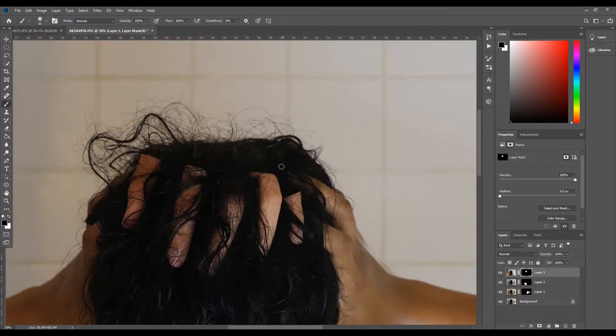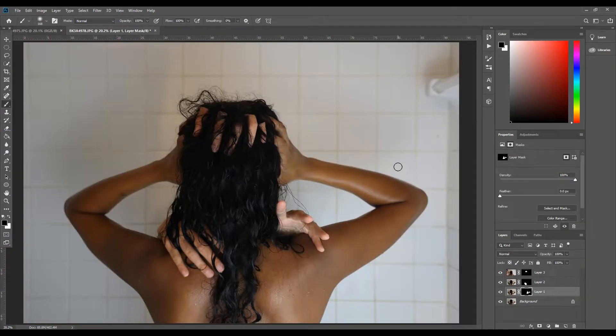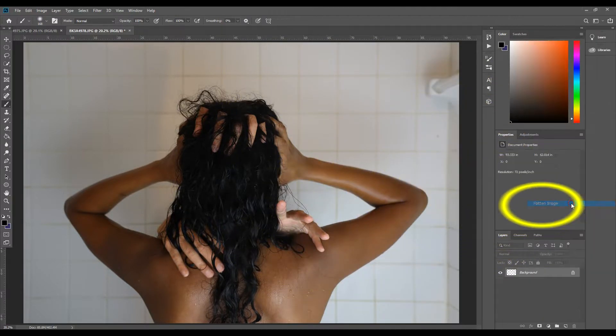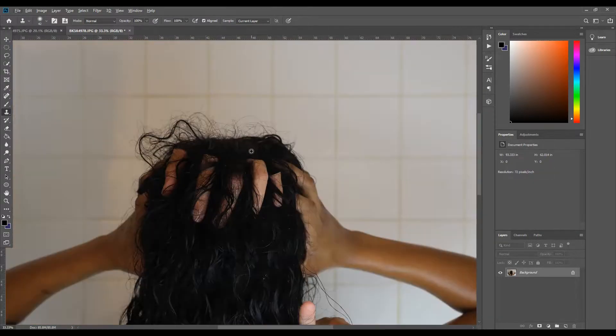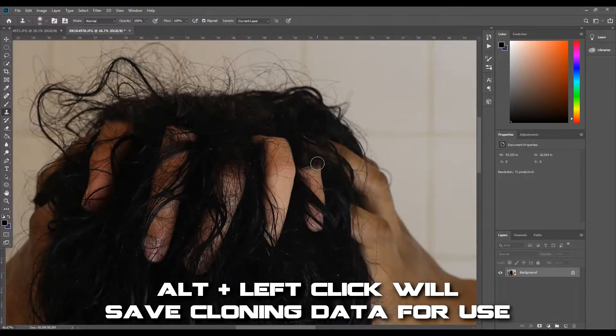I got very close to the aesthetic I envisioned but it didn't quite work yet — I needed the Clone Stamp tool. To use it effectively, I selected all my layers, right-clicked, and chose Flatten Image. The Clone Stamp tool lets you capture a part of the image and clone it over another area. Using Alt and left-click on a part of the picture saves that clone image.